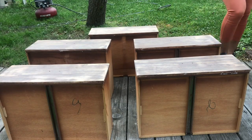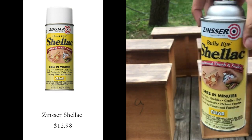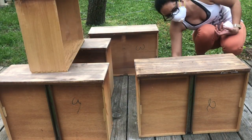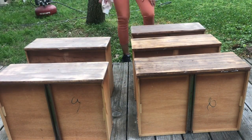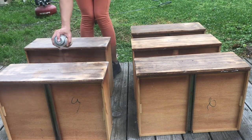The next step is going to be very important. This is shellac, and I use it to block any odors, stains, or tannins from the wood. Especially if you're using a light color like white, sometimes wood tends to bleed through — the tannins from the wood will show up through the paint — and the only way to prevent that is to block it. Shellac happens to be very good at that.